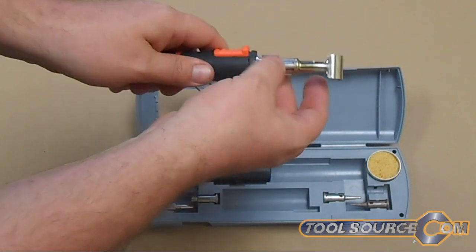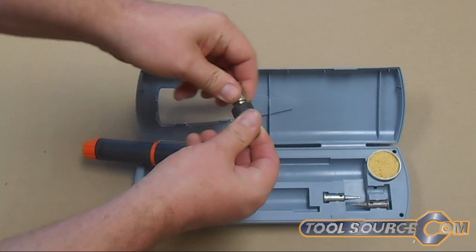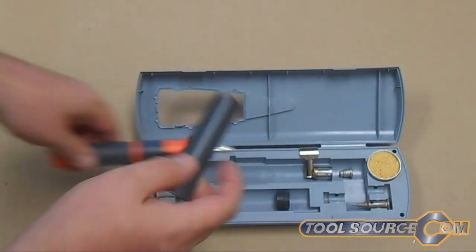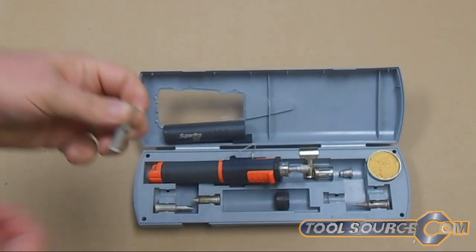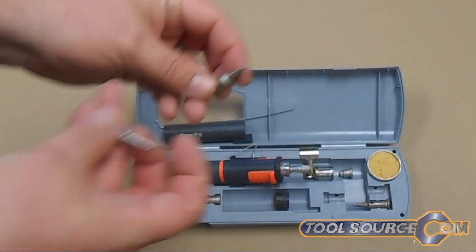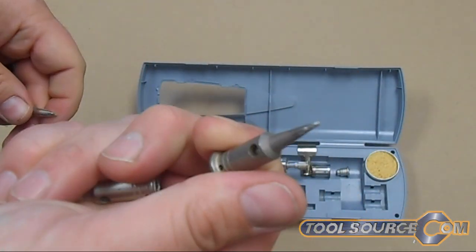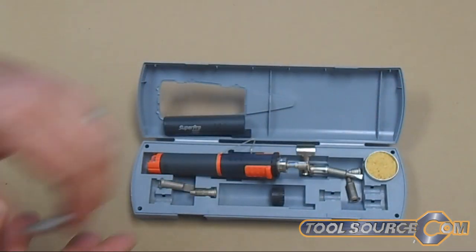It's very hot here. We can pull it apart. Let's see if we can change out all the different tips. This Super Pro 125 kit comes with several different tips. We have a cutting blade for cutting plastic and a couple different soldering tips — a big tip, kind of a smaller flat tip, and then we have your standard little pointy soldering tip, along with the integrated sponge for cleaning the tip while you're using it as a soldering iron.